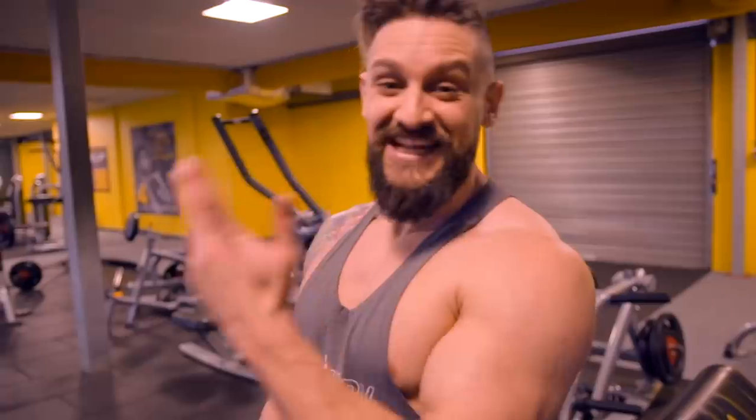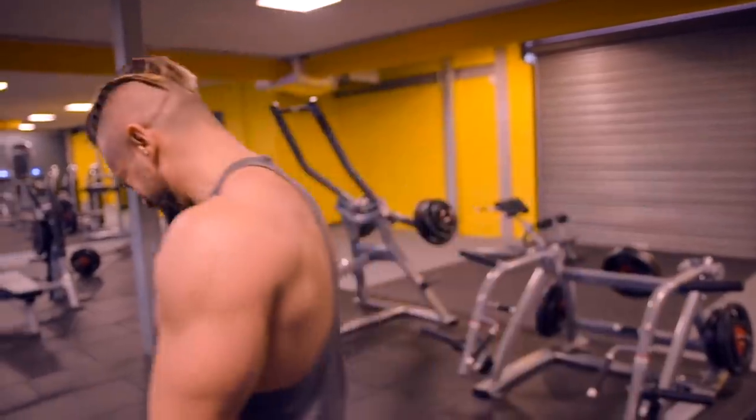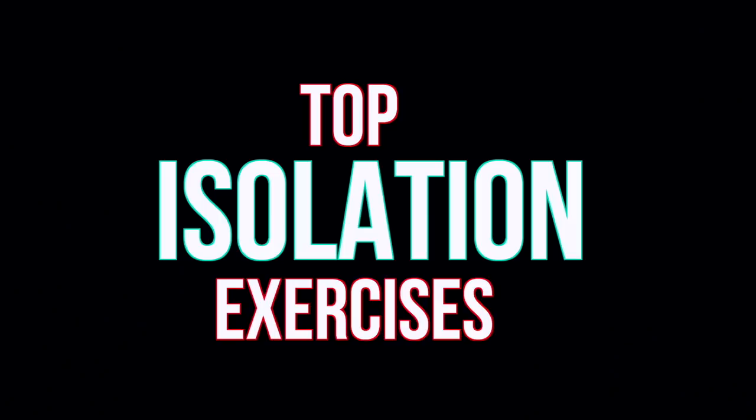Welcome to another video on isolation exercises. Isolation exercises are something everybody knows about if you're trying to build muscle, shape, and chisel your physique. They're great for fine-tuning, but are you doing them correctly?